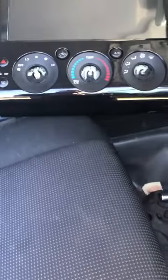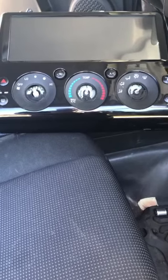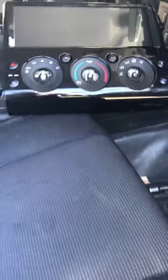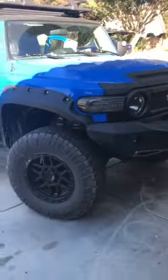Today we are going to fit this, which is a Belsey 12.3 screen, into my FJ.